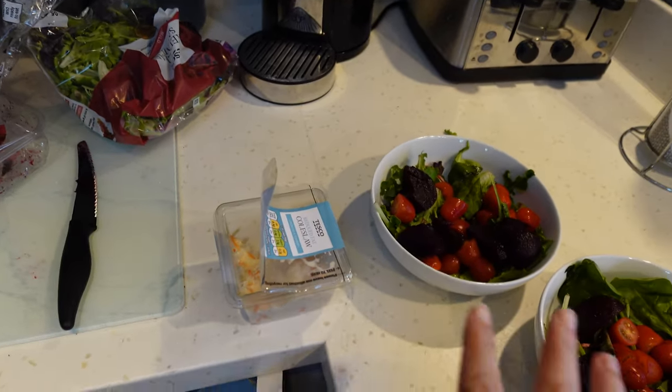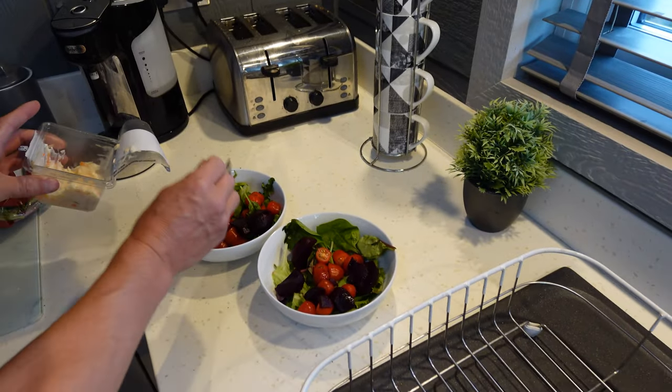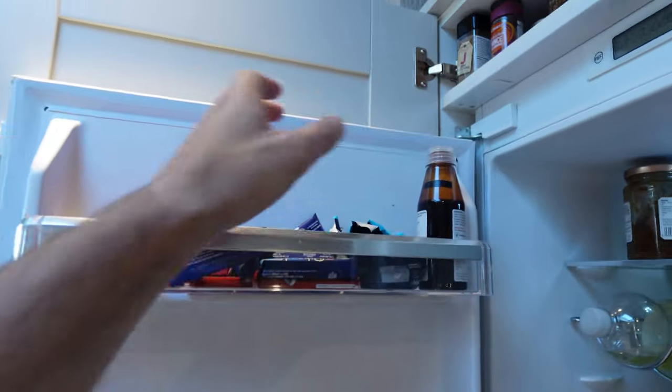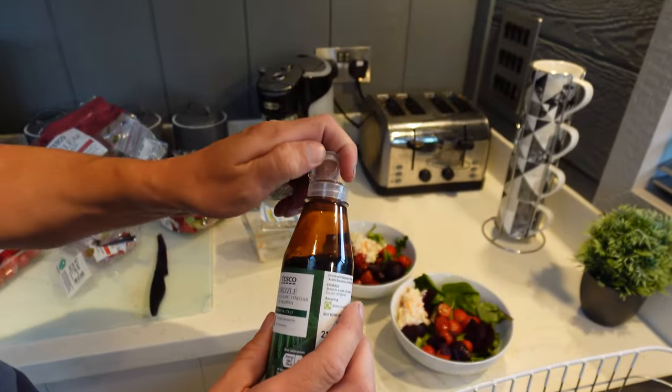When you made it the other night it was like an American salad — coleslaw, yes. This looks a bit bland. Balsamic — have you got the balsamic? I'll put some balsamic on. Tesco's balsamic drizzle. Did you get this the other day? Yeah.